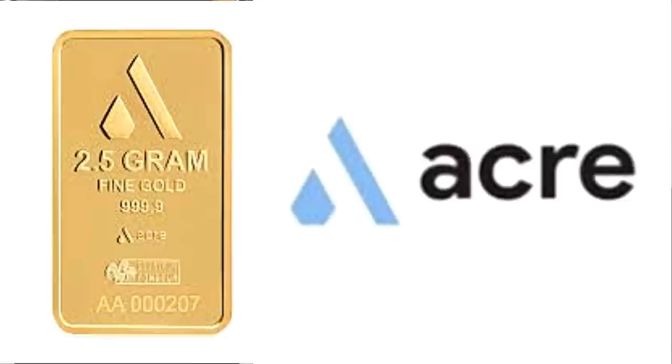Just recently, Acre introduced a new $100 a month subscription to a 5-gram gold bar. Acre keeps you updated on your gold stash every month and ships once your price reaches that threshold. Check out the description link to learn more.